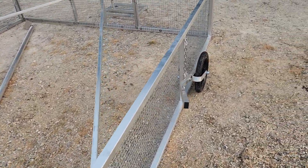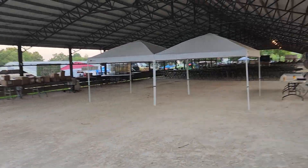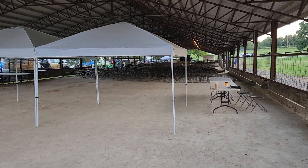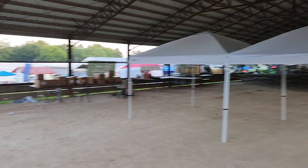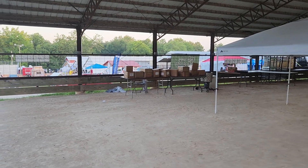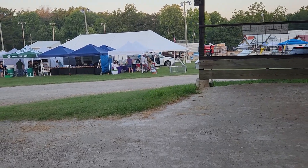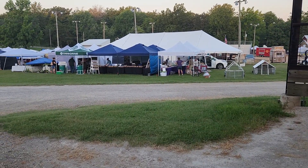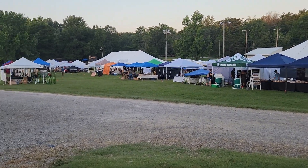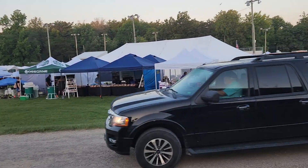We're getting ready to finish this up this morning because we are at the Ozark Homesteading Expo. This is the pavilion where Joel Salatin will be speaking — this is where you can meet and greet the speakers. Joel's got a lot of books over there for sale and we are excited to be here.